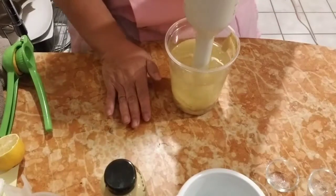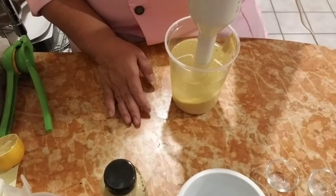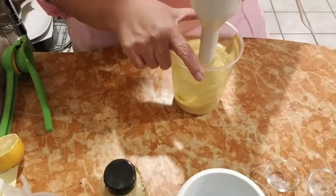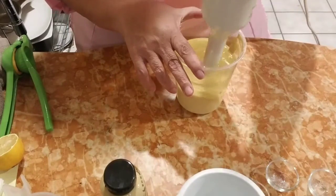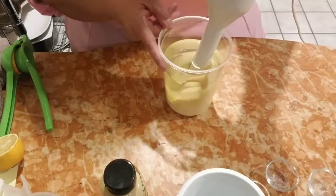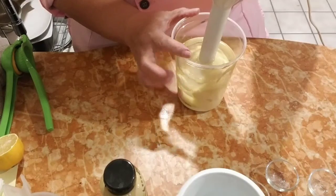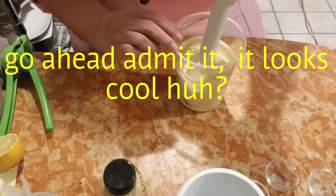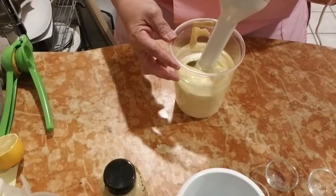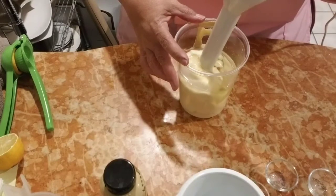Now I'm starting it all the way at the bottom and I'm just going to pulse it. This is a slow process and I'm going to take my time. I'm in no hurry to get this done because I'd rather it's done right. I can feel how thick it is, which is good.